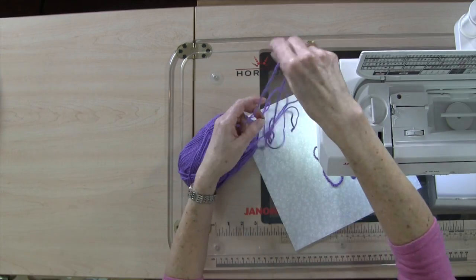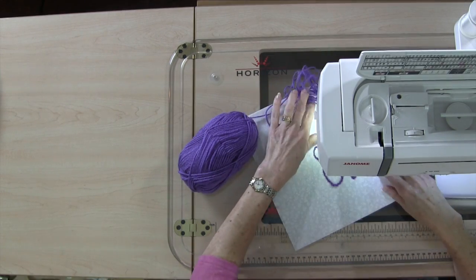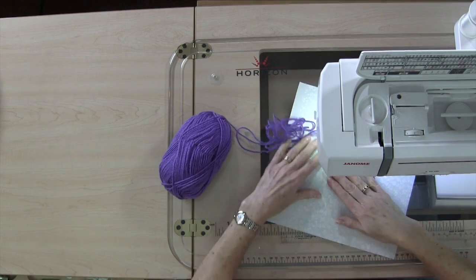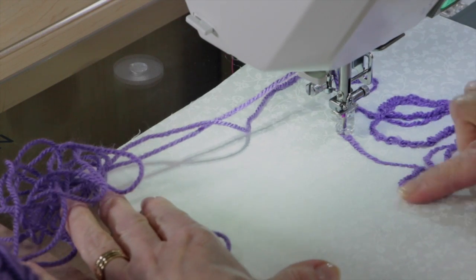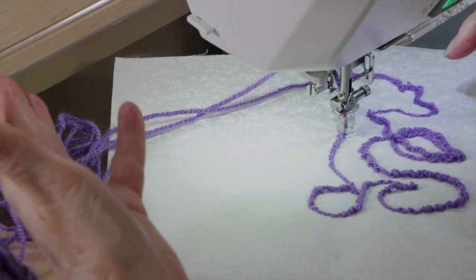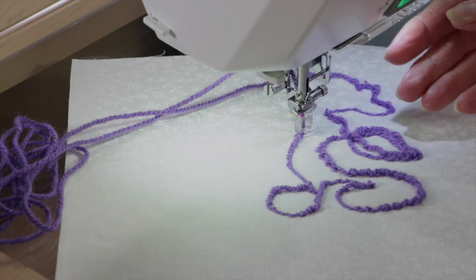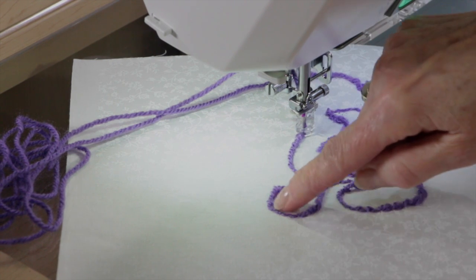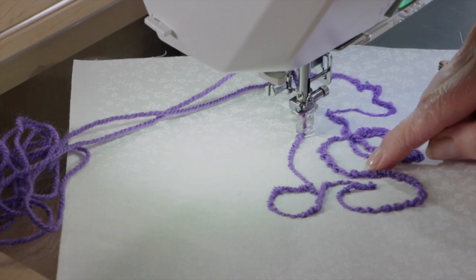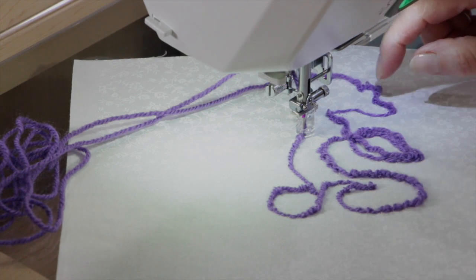Make sure your yarn doesn't get tangled up in the back or get a knot — that's going to cause a problem. You can add all kinds of dimension to appliqué shapes, or just create designs on your fabrics. You could couch down one color of yarn, then stop and go inside with another color. What looks really nice is if you have yarn with variegated colors — that's beautiful to use with this technique.